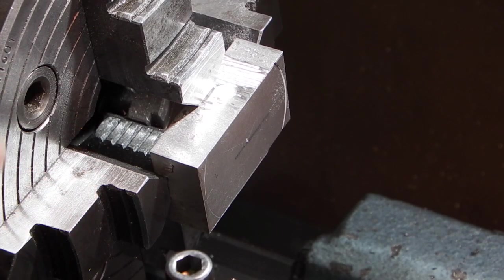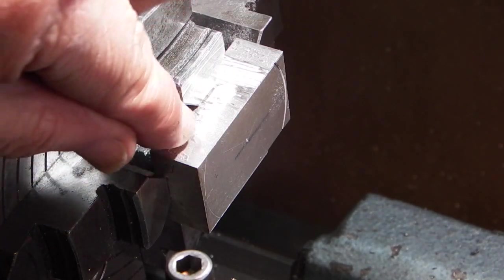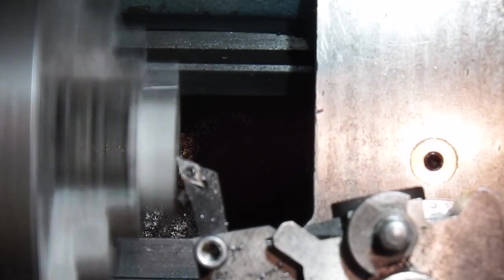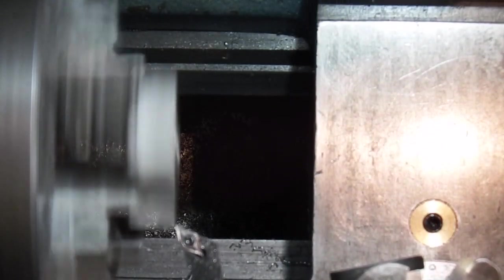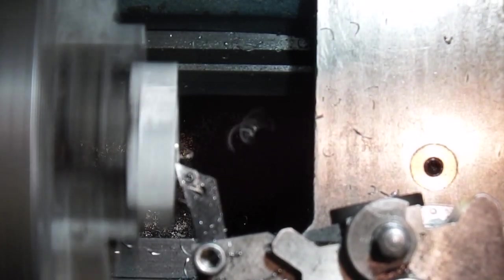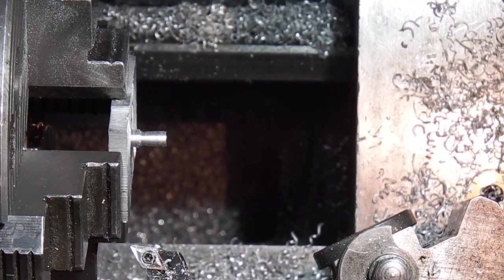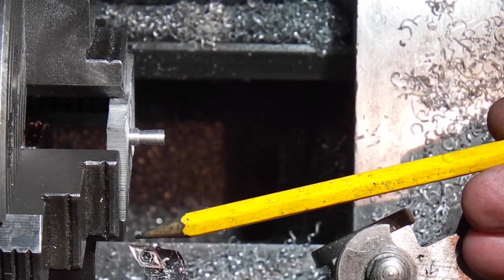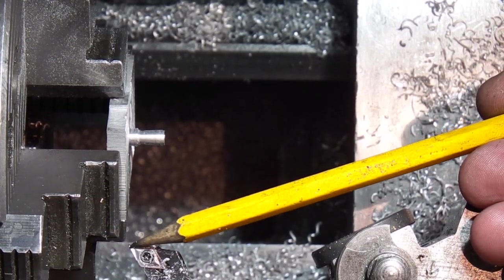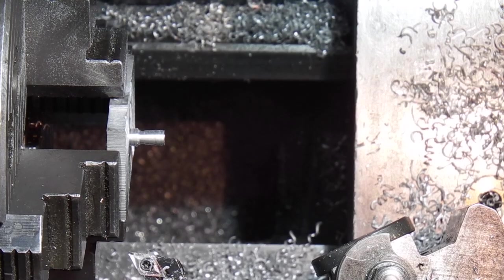So what I'm going to do is machine a 3mm stud in the middle of this, and I'm going to come back about 10mm on this to give me the stud. When you're cutting aluminium, the one thing to look out for is on the tip of the tool — you don't get a piece of aluminium building up as it tends to stick to the tool. Every now and again I spray it with a bit of WD-40 to make sure it keeps clear.